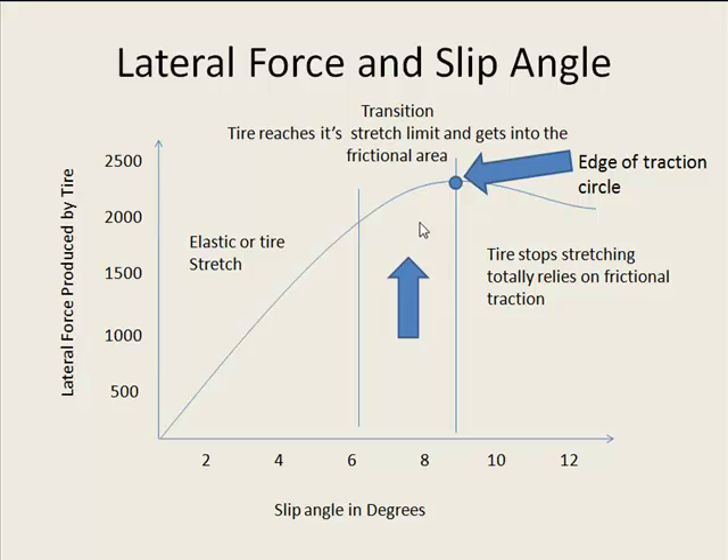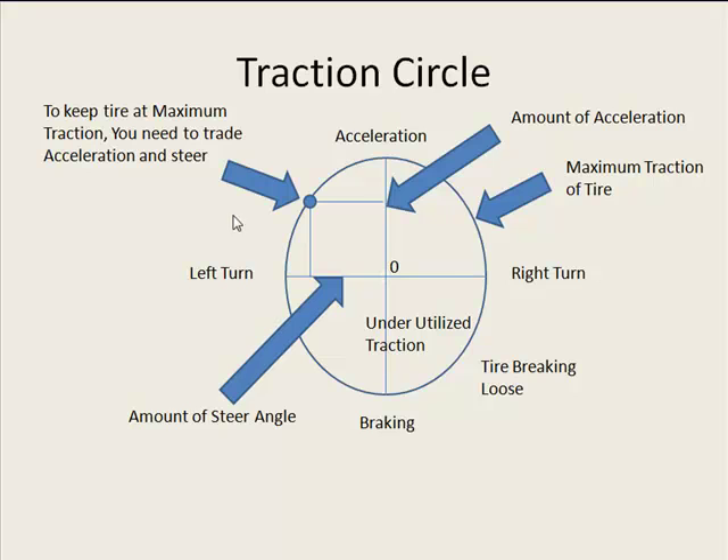You want to be anywhere up in that range to that absolute pinnacle point. From a theoretical standpoint, keeping your tire at that point at all times is going to be really hard. But if you keep this whole traction theory and traction circle in mind, you're going to be a lot better off in the end.